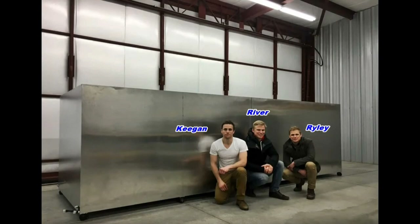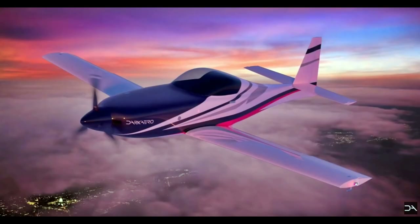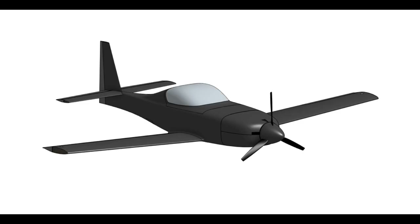A little bit of background on the Carl brothers — it's made up of three brothers. River, who's got an electrical engineering degree, software and electronics background. Keegan, who's got a mechanical engineering degree and mechanical background. And Riley, who's aeronautical and has the CAD background. Riley also built a Cozy, which gave him a lot of experience with composites and just building airplanes in general — all the hardware, all the things that go into it. You learn a tremendous amount building an airplane.